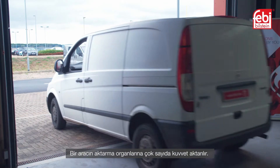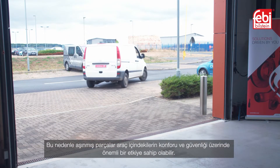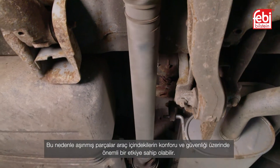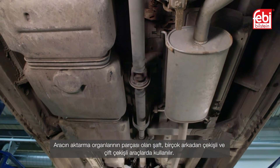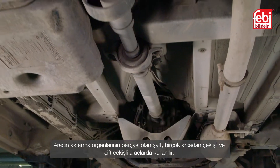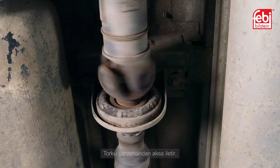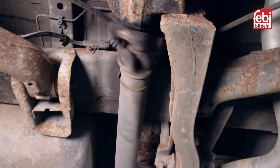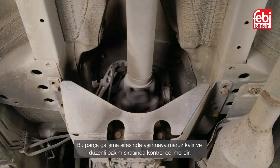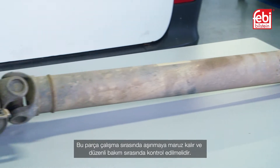A vehicle's drivetrain has many forces transmitted through it, so worn components can have a dramatic effect on the vehicle occupant's comfort and safety. The prop shaft, which forms part of the vehicle's driveline, is used in many rear-wheel drive and four-wheel drive configurations. It transmits the torque from the transmission to the driven axle. This component endures a tough life during operation and should be inspected during regular servicing.